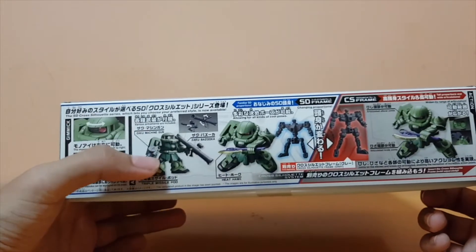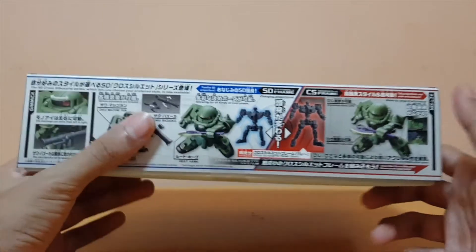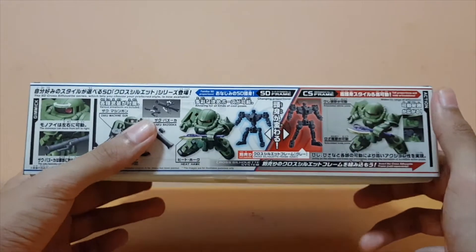There's a mono eye that can move, and then the bazooka at the back. It comes with the machine gun and the bazooka. And then the Hi-Hawk, which I really like, has a clear effect piece on it, which is really good. I really like that.